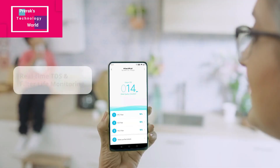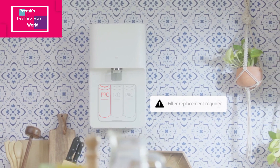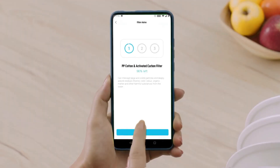You can monitor the TDS level and impurities from your mobile app. The second thing is when you need maintenance, it will give you a notification in the app. Not only that, this is a DIY — Do It Yourself — water purifier, which means you can replace the components yourself without any problem.